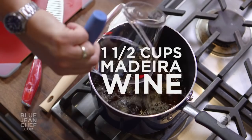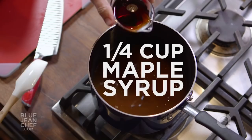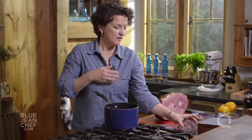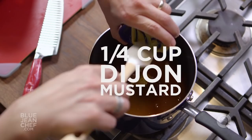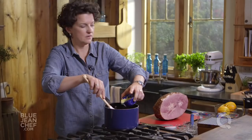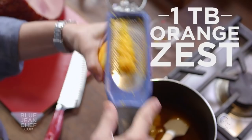Some orange juice, we're going to add some brown sugar, a little maple syrup, some Dijon mustard, and we're going to put a little bit of orange zest in as well — just about a tablespoon. Stir this all together and turn the heat on, bring it to a boil, and then as soon as it comes to a boil we're going to turn the heat off.